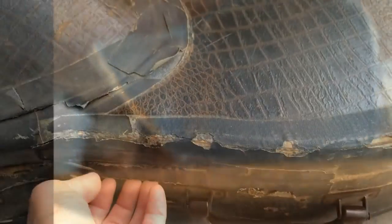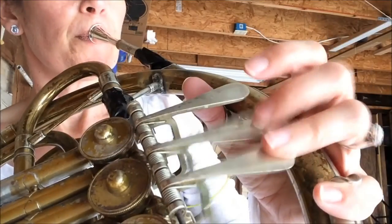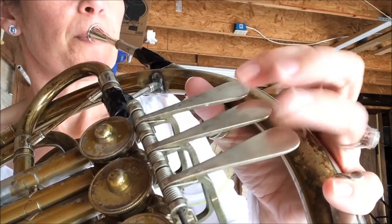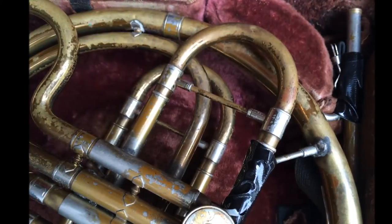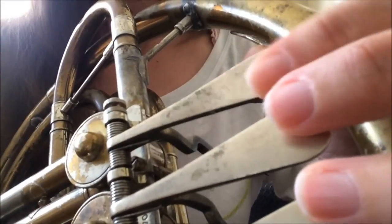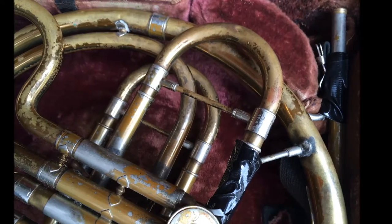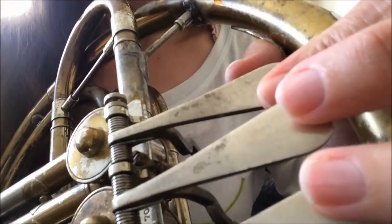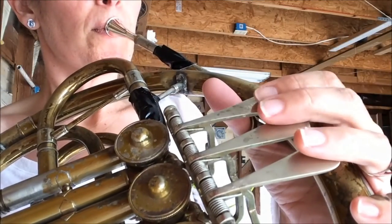Several garage sales later, after repeating this scenario multiple times, I once again played the horn for someone who was interested in buying it. At each garage sale demonstration, I found myself raising the price on the instrument. This time, I was playing the Titanic theme, a tune I would often play for my students. I felt my heart sinking with each note. I was deeply connected to this instrument.